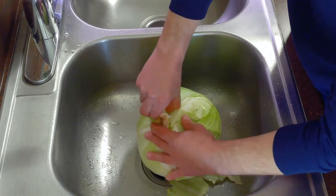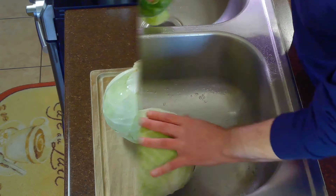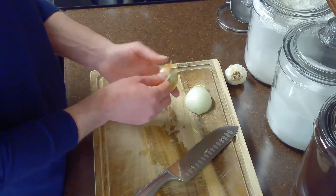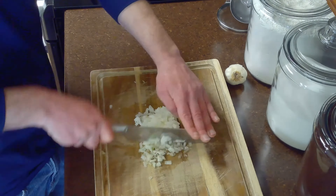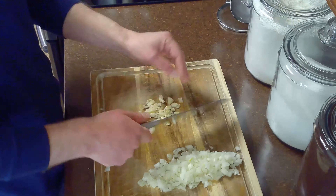While we're waiting on our water and broth to boil, we'll go ahead and rinse our cabbage in the sink and discard the outer leaves. After rinsing, we'll core it with a paring knife and then peel and mince our onion and garlic. To make the garlic easier to peel, we'll press down with the flat side of a knife to crack it open.